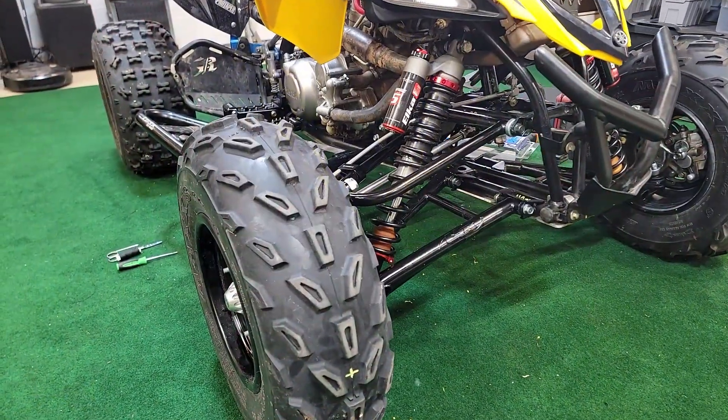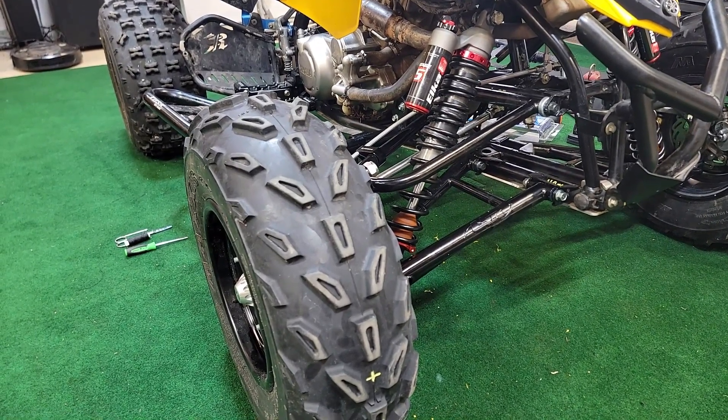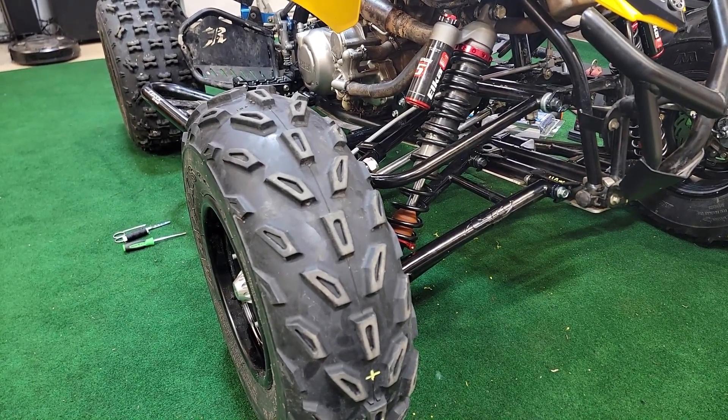I'm going to give a little more detail about what camber is and how to understand it, and then show how to actually adjust it on this quad.